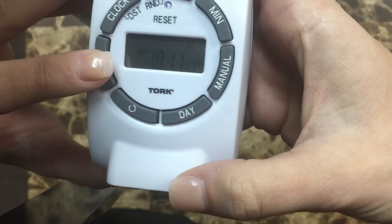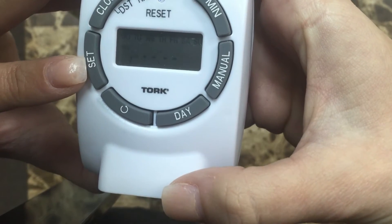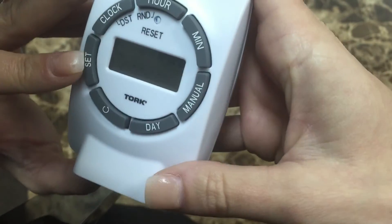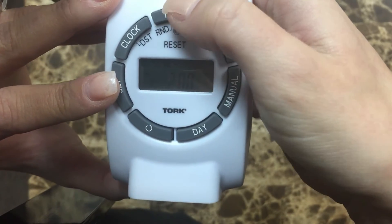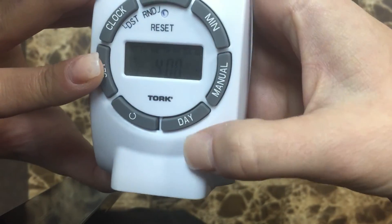Then go ahead and hit set to set the time that you would like the lights to be turned on. Go ahead and press the hour and the minute.